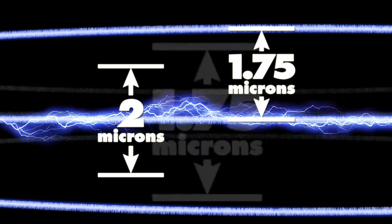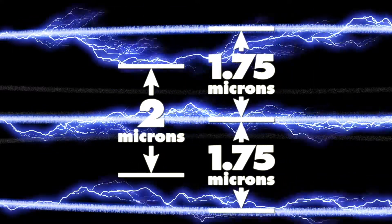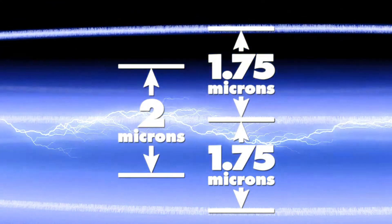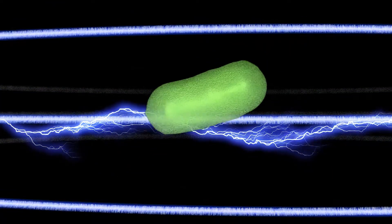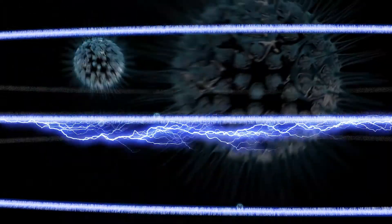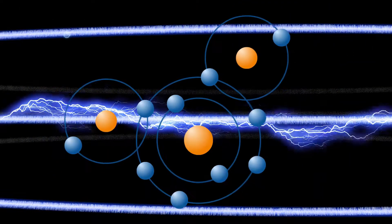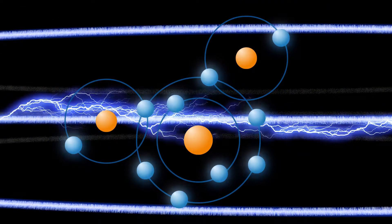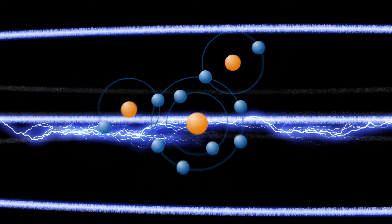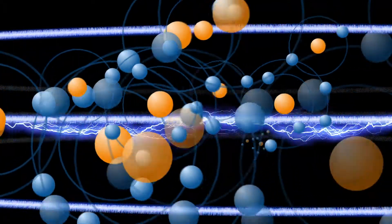The fibers are spaced only 1.75 microns apart, so the electropositive fields overlap, leaving no gap for contaminants to pass through. Like two powerful magnets, once they get close enough to each other, the attraction is irresistible. With 10 protons and 10 electrons, water has a neutral charge, so only the water itself is unaffected by the filter media.